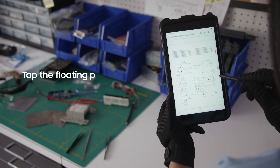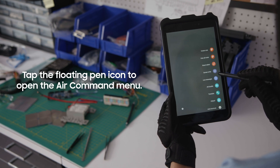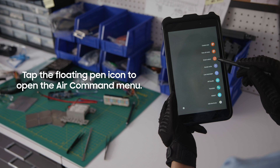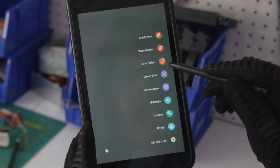To open the Air Command menu, just tap the floating pen icon or hover and click the S Pen's button. Air Command gives you instant access to a range of S Pen optimized tools, including Samsung Notes, Smart Select, Screen Write, and Translate.